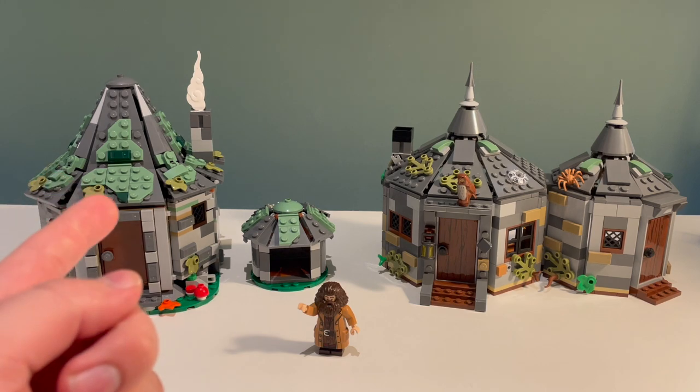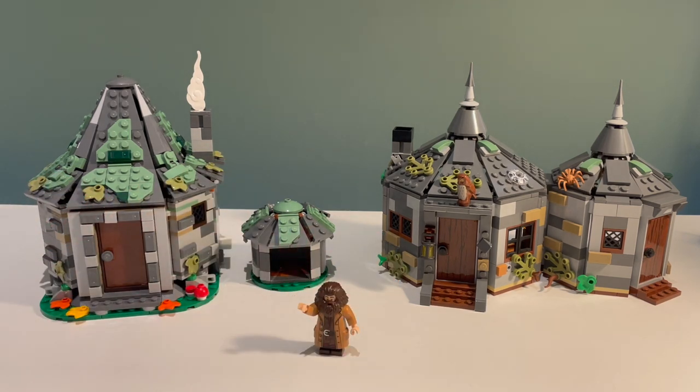If you haven't seen my review of this set and quick comparison to this one, you can check it out - I will link it in the corner and in the description. Now what I've got done is I've designed my own version, or I've got the majority of a design of my own version of Hagrid's Hut, and I just need to actually build it in person so I can work out some of the angles.